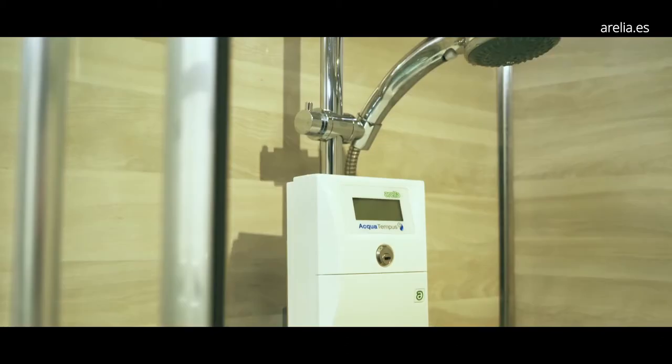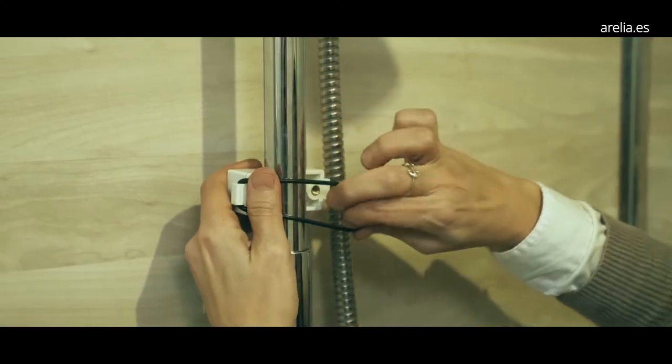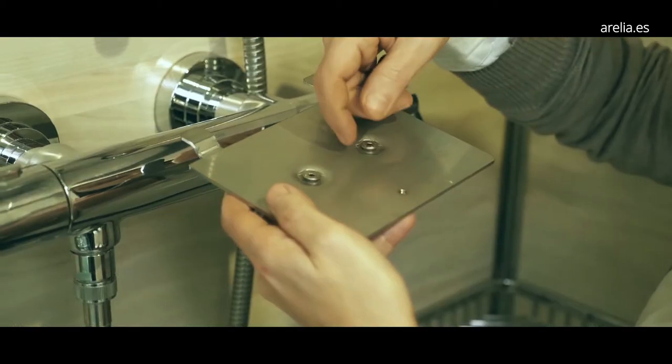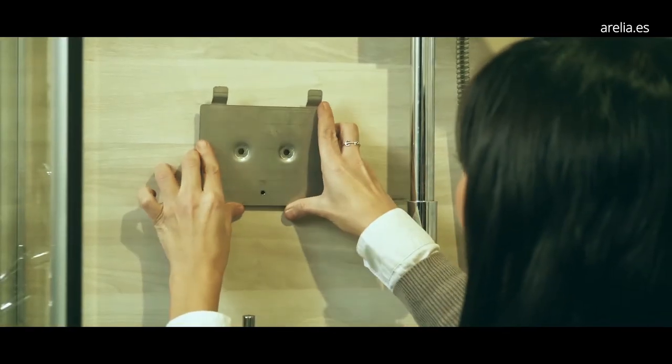AquaTempus is installed in just two minutes and three simple steps. The first step is to place the clamp, included with the equipment, to the vertical bar of our shower, and over the clamp we fix the support. If our shower does not have a vertical bar, we will fix the support to the wall with two small holes and two screws.